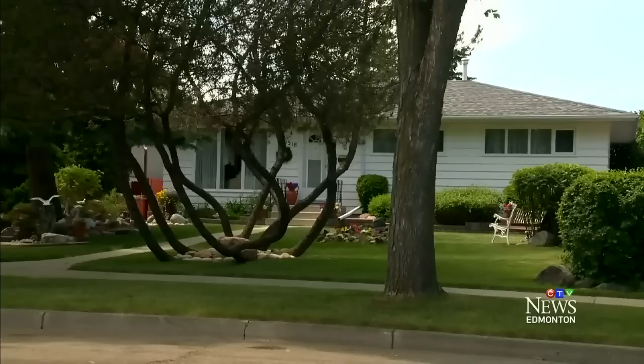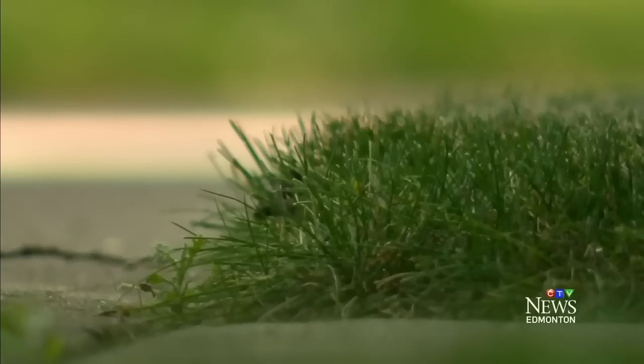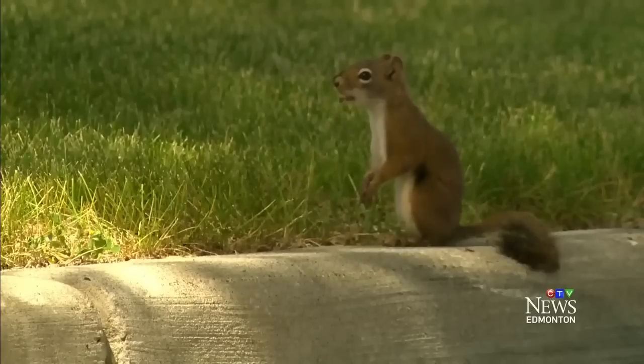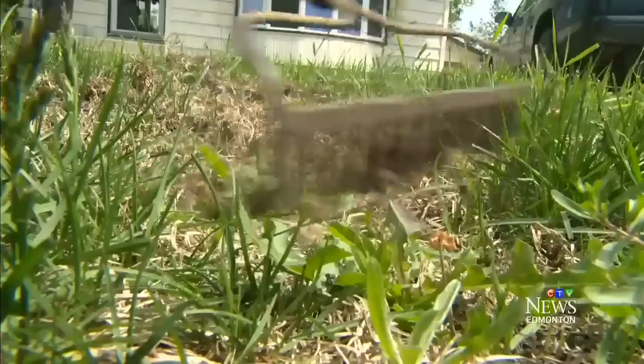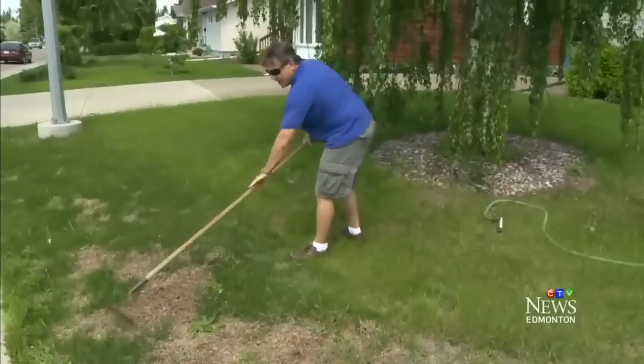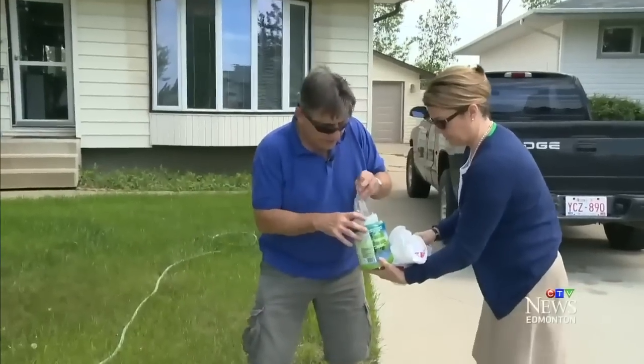Lawns can be a source of pride or frustration for those striving to make their neighbors green with envy. You kind of like to spend a few dollars on it. Salt and wind damage left brown grass on Brian McClain's lawn, and he's going to put liquid lawn to the test.